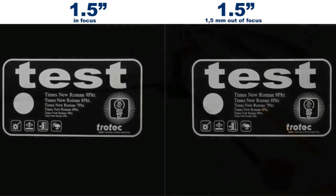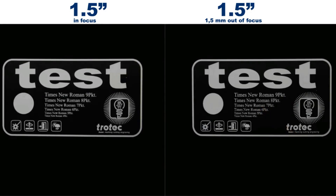Let's do an in-depth comparison with both lenses. Here we can see the results using the one and a half inch lens. The picture on the left hand side shows in focus and the right side one and a half millimeter out of focus. This is the maximum distance away from the focus point, but still within the depth of focus.